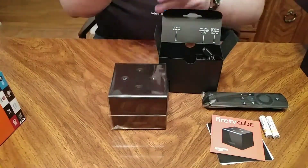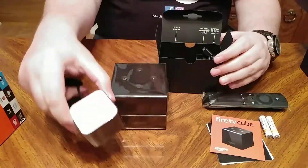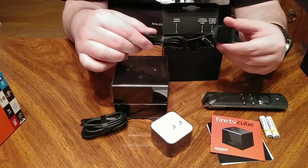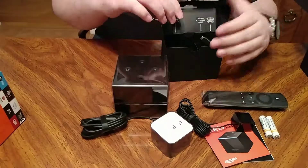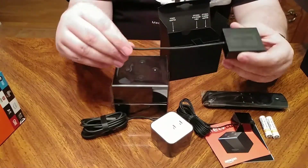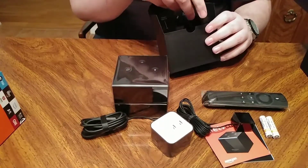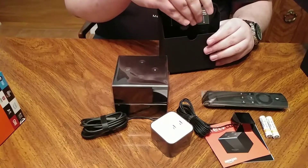Here's a power brick — pretty simple, pretty cool power brick. We've got this little IR box, basically an IR extender. You basically put this in front of your components and it allows Amazon to control things. There's a little Ethernet extender box — basically if you need to plug a physical Ethernet cable to it, you can. That's pretty neat. I don't really need that, I'm going to go off wireless.